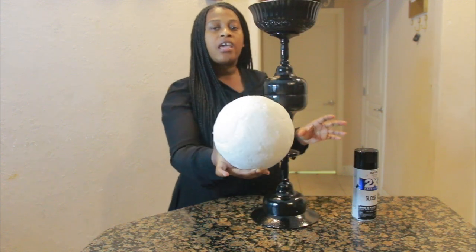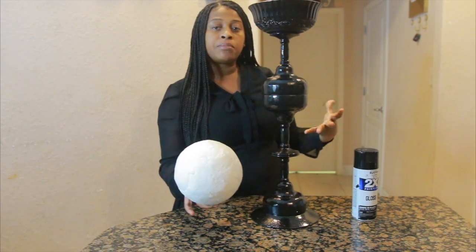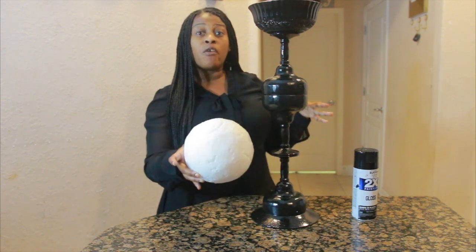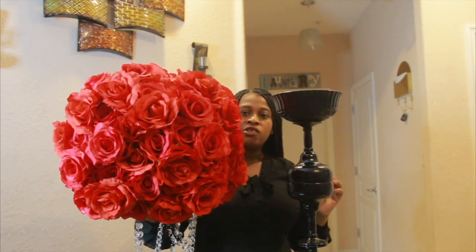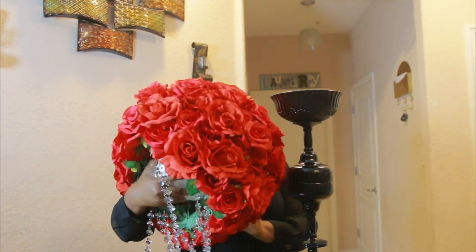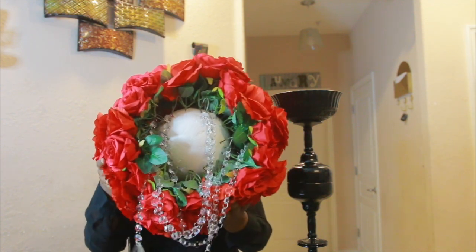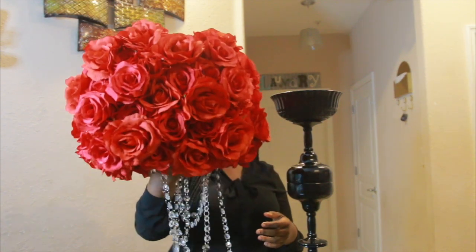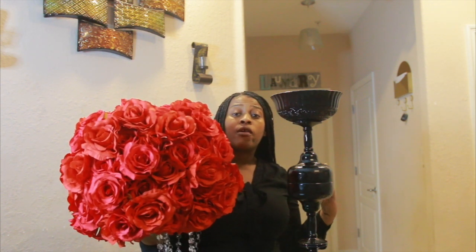For the flower arrangement, I use a round foam ball. If you want a really big flower arrangement, I suggest you use a size 12-inch foam ball. Place it on top of your bowl like this and then proceed with your flower arrangement. This arrangement I'm using is all roses — you can see the round foam ball at the bottom. The diameter of this flower ball is about 40 inches, but you can choose whatever size flower head you'd like to create for your centerpiece.